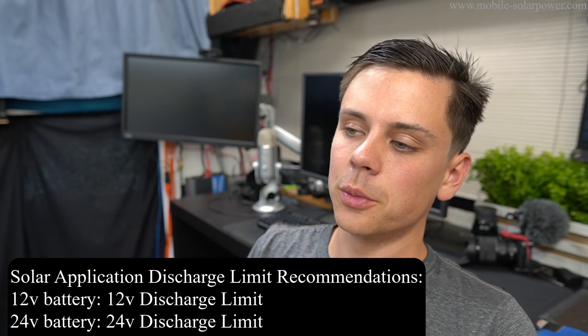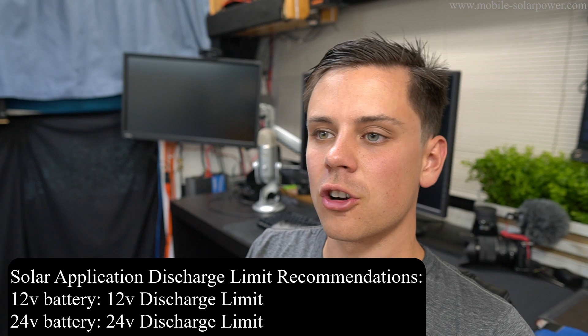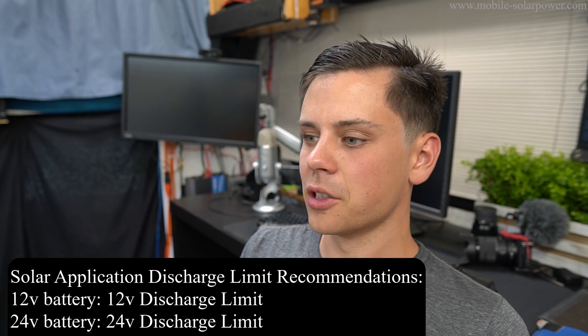For the low voltage disconnect, disconnecting at 12 volts is preferable. It can go lower, but it's preferable to charge and discharge between roughly 90% and 10% state of charge, regardless of what battery you have, if you're using it for a solar power application.